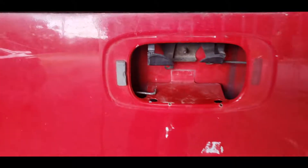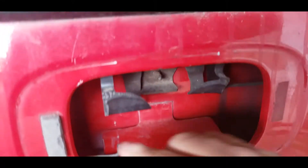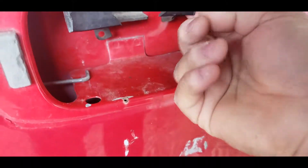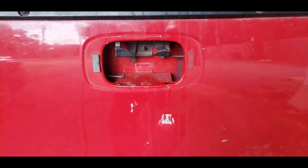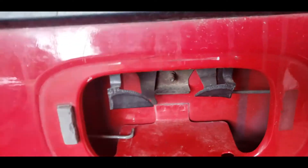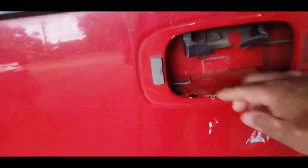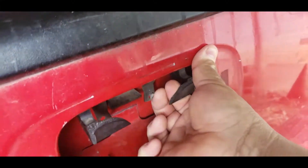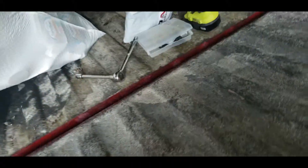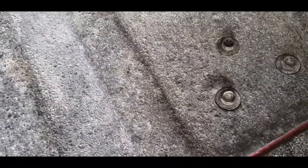Today I'm going to be fixing my tailgate handle. As you can see, it's broken and being held by a zip tie right there. We're gonna change this out because right now the way I open my tailgate on a Silverado is pull this one and then lift this.